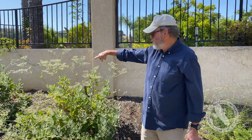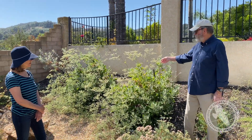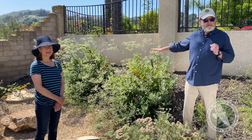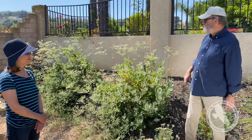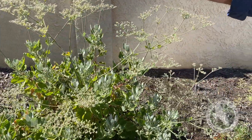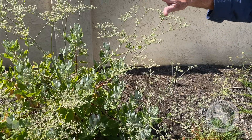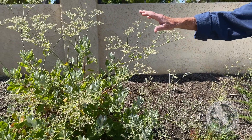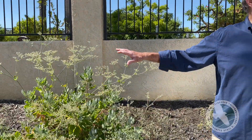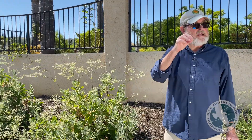There are two of them — they started 15 months ago as one-gallon plants. This is called Saint Catherine's Lace. These will all turn into beautiful small white flowers in about a month or so and they'll last through the summer. These are all on drip — getting one gallon of water every 10 days, and that drip takes an hour to drip one gallon of water.